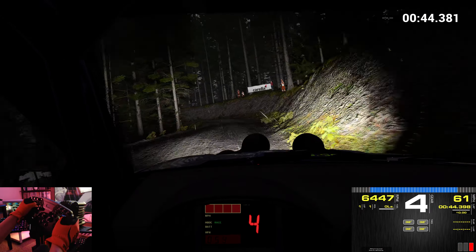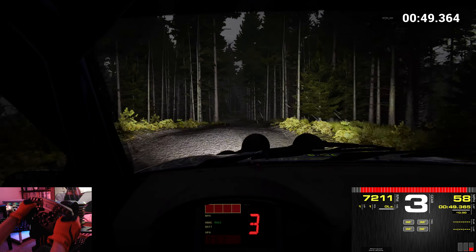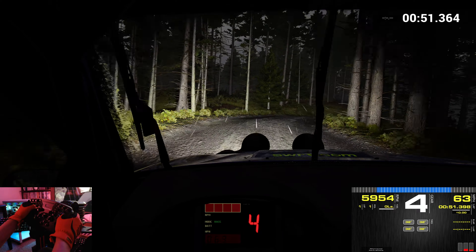Left 6. Right 5. Left 5 over bumps. And crest, right 1. Into left 4, 100.